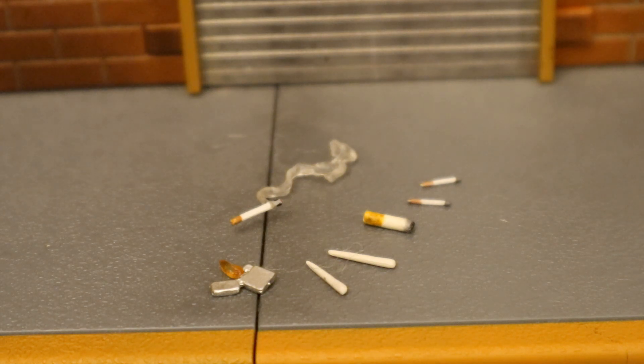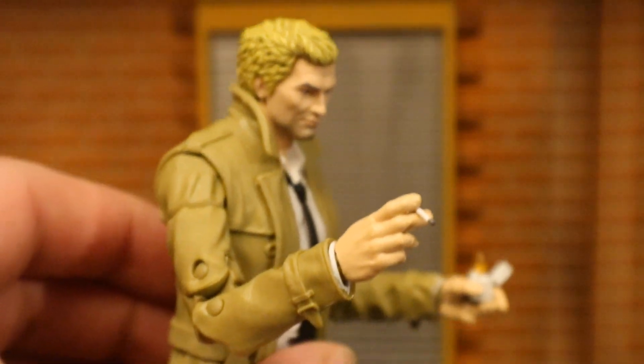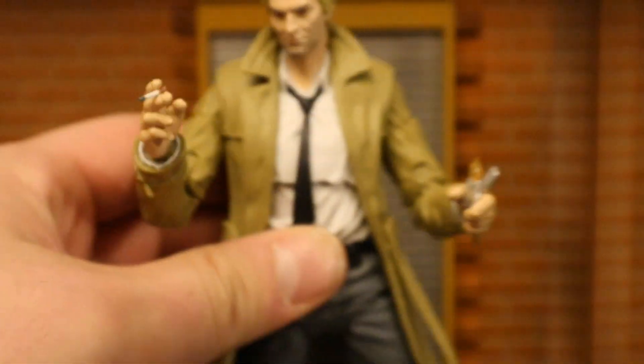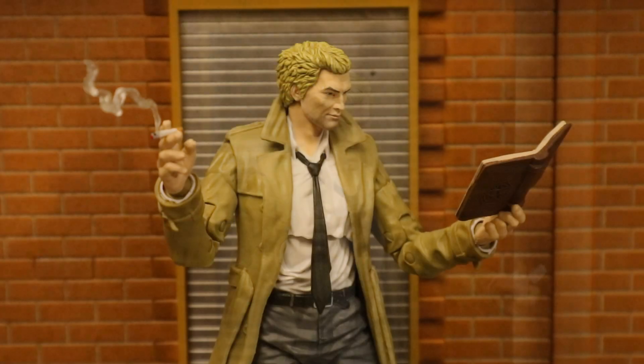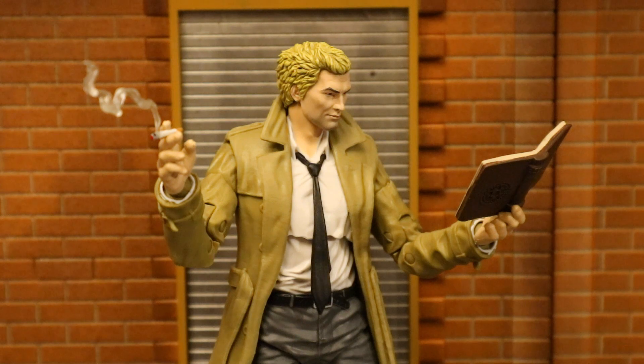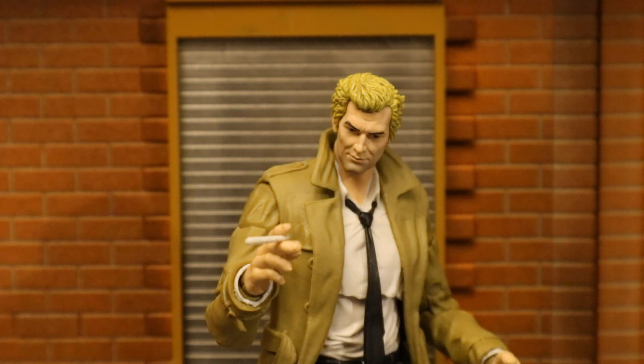There's a cigarette with a smoking effect attached — all kind of cool stuff. This will definitely cure his need for nicotine. Here's Constantine holding a cigarette and also holding a lighter at the same time — his hand is like designed for a cigarette; he's got the two fingers together. The cigarette might be a little small for this figure. Here's Constantine holding a cigarette with a smoking effect while reading his book of spells — very appropriate for this character.